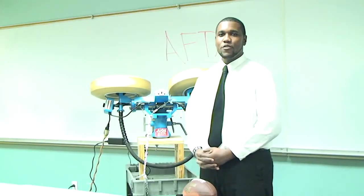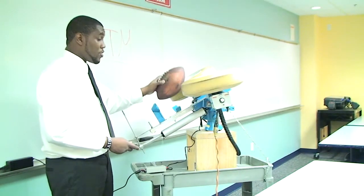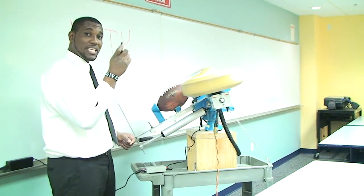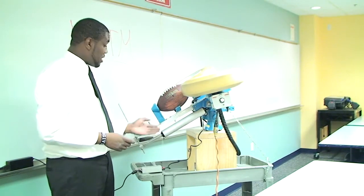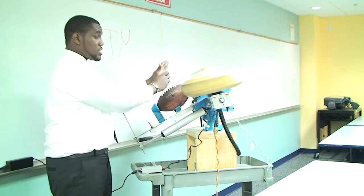I will now give you a demonstration of our project. The football will be placed on the loading slot. I will then use a wireless remote control to send a signal to the control box, which will then allow the linear actuator to move the loading slot and the football through the tires.